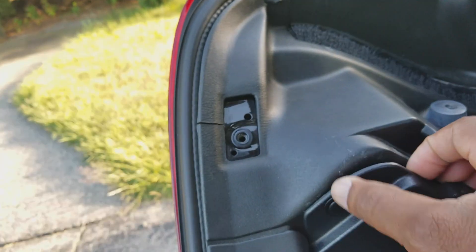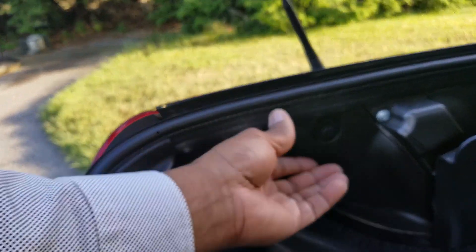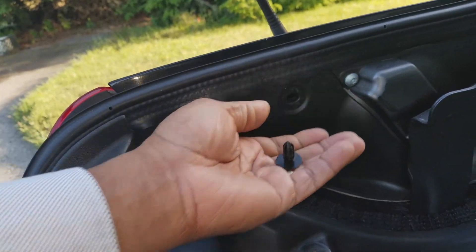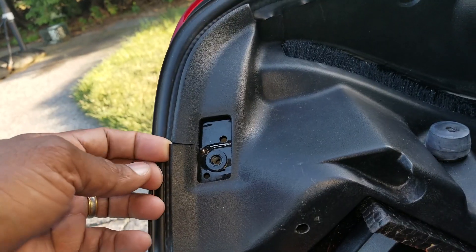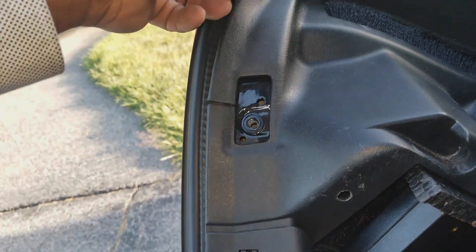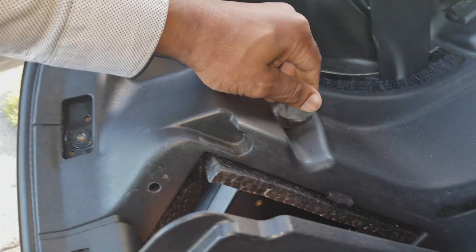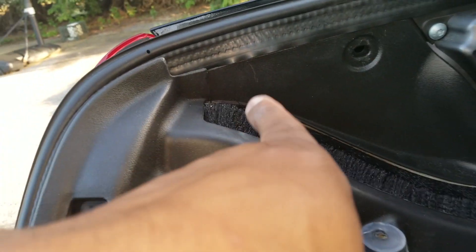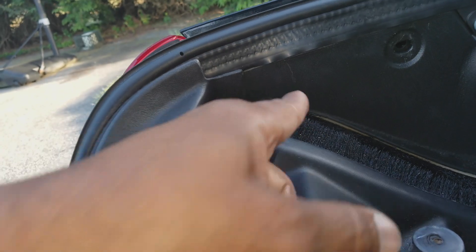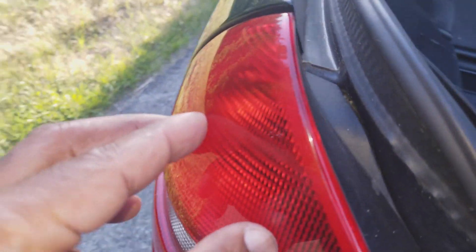That's one, that's two. I'm going to pop this out. So now what I've done is I've loosened up this section here — and that looks like it's been broken, but I didn't do that, people. Just bear that in mind. What we want to do is get access to this section right here, because the bulb lives right in this section here.